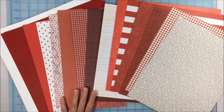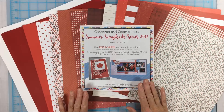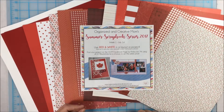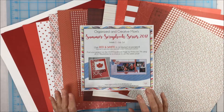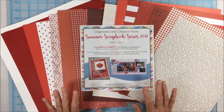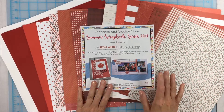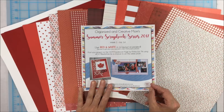This summer I thought I'd do something a little bit different. I'm offering on my blog and my Facebook page something called the Summer Scrapbook Series. The idea is that each week I'll be posting a different challenge, a tip or technique — just some new ideas to help you get some of your scrapbooking caught up this summer. That'll be each Saturday during July and August.